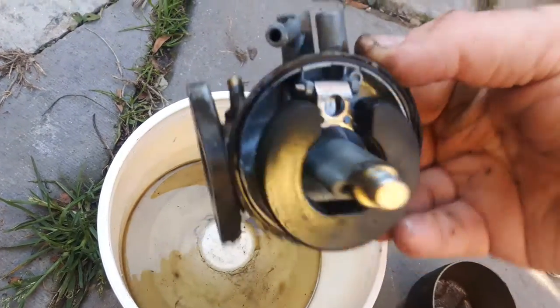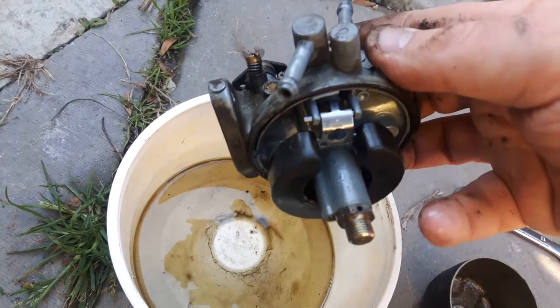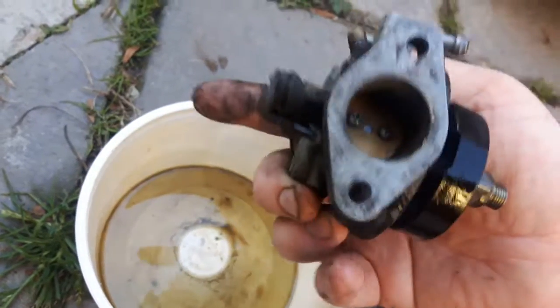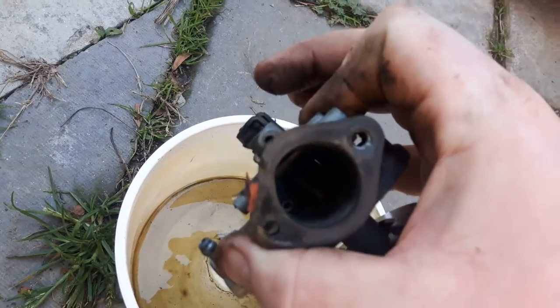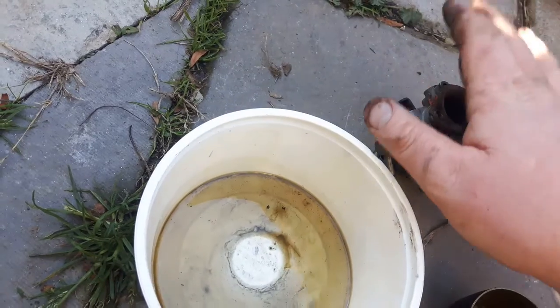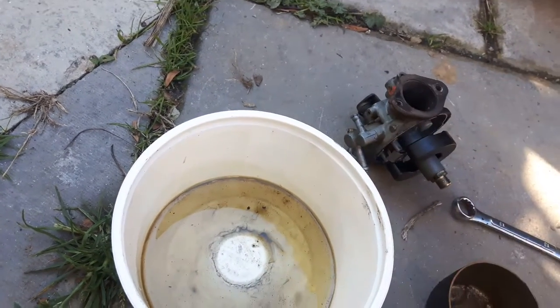Here it is — fully disassembled. I wasn't expecting it to have a stud there; I thought that was going to be a bolt with a jet in it. It's quite a heavy carburetor — almost as heavy as those newer ones for V-twin Briggs. So I guess that's pretty much it. Hopefully I can get this thing running.